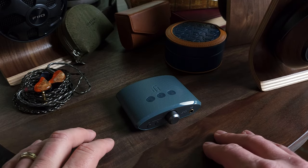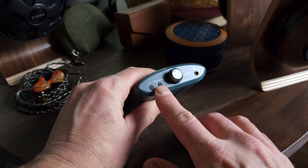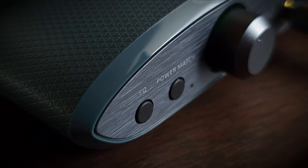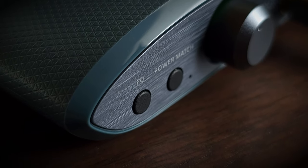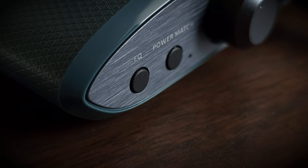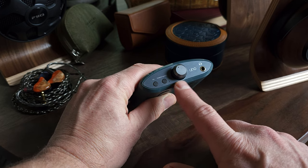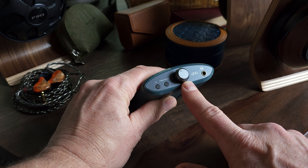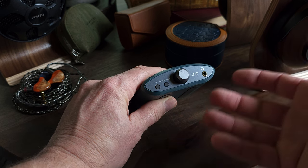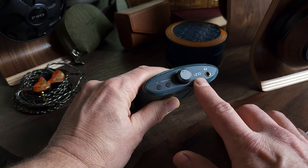As for inputs, outputs, lights, buttons, and knobs — on the front, we have two buttons. One changes the EQ setting depending on whether you're using it for gaming, movies, or music. The second button is the power match button, which is basically a high/low gain button. There's also a tiny white light that lights up when you're in high gain. We then have a power/volume control wheel with backlighting that changes colors based on the audio format that you're listening to, and a 3.5mm single-ended output.